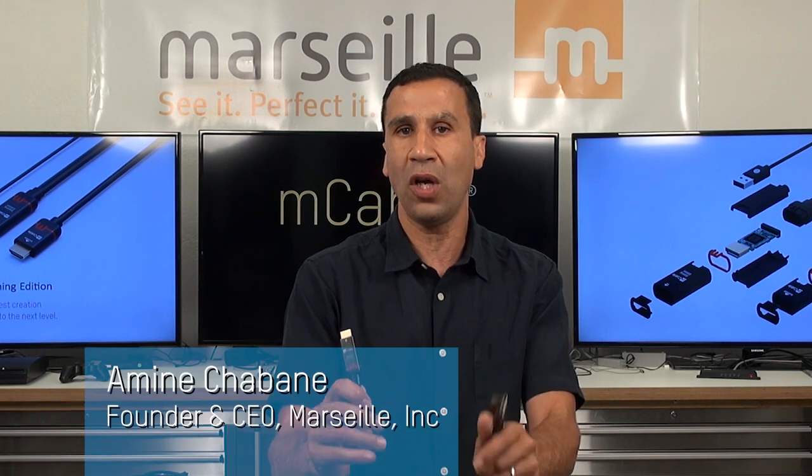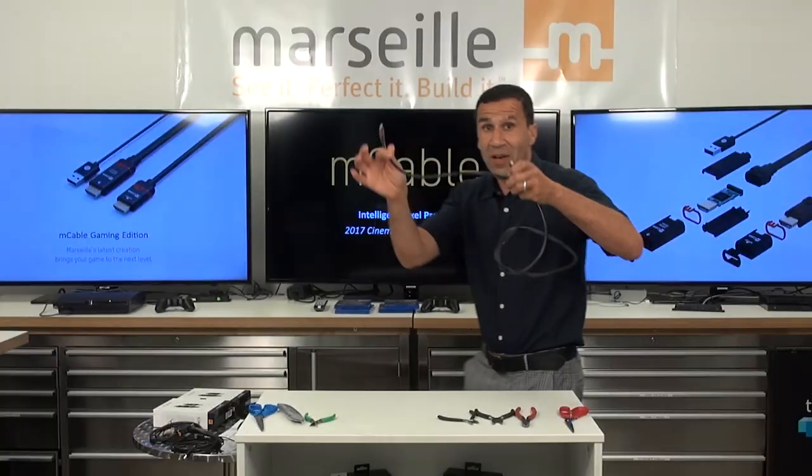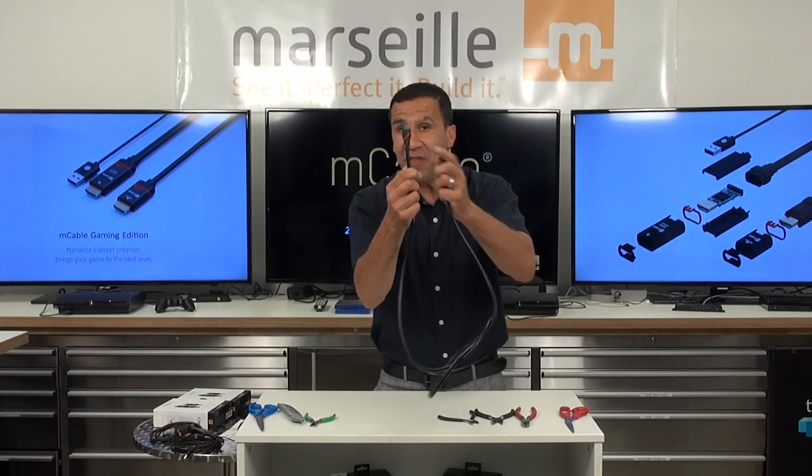Today I really want to focus on what you're getting when you buy an HDMI cable versus an M-cable. So here I have this supposedly fancy high-quality HDMI cable.